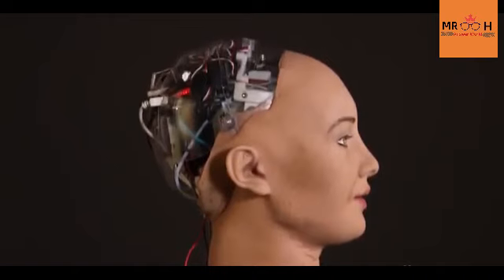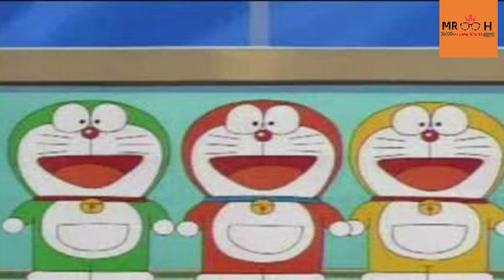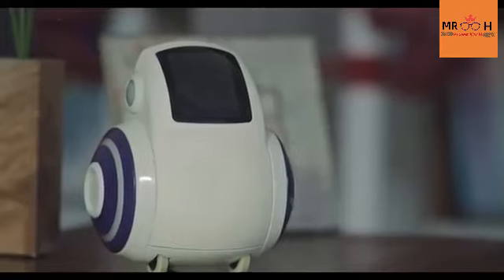Doraemon is a robot, like Sofia. In our list, we have three things: Minitora, Doraemon — which is a gadget — and a Kutti-Sais robot. This is a Mekon robot.